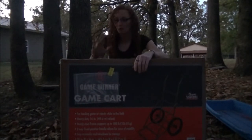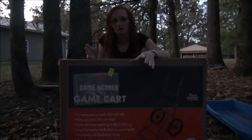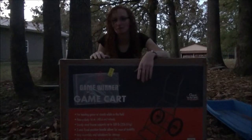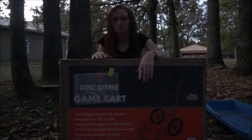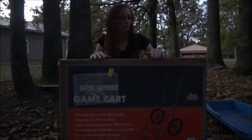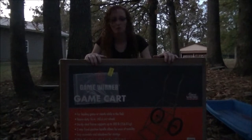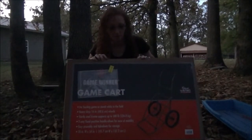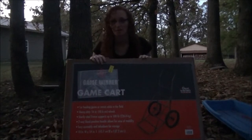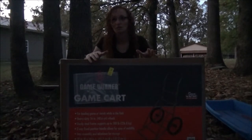I wanted a cart, but they're all like $125 to $150. I have no desire to spend that much money on a dolly I'm only going to use once a year. I was trying to find a used one, and this one popped up on Google. It's Game Winner — the brand that Academy owns — and it was only $65.